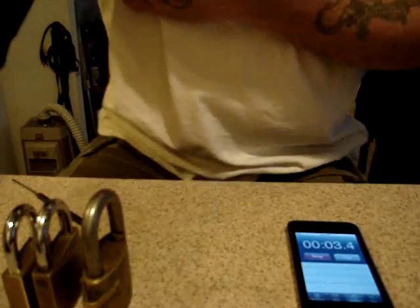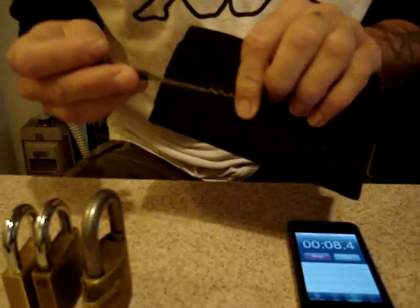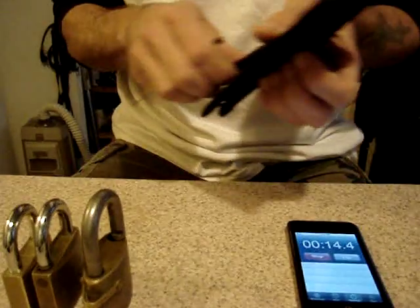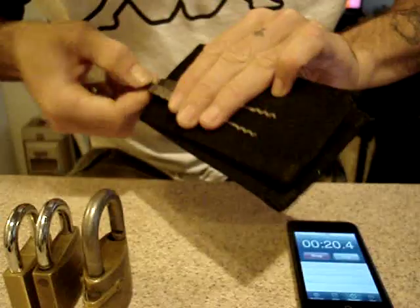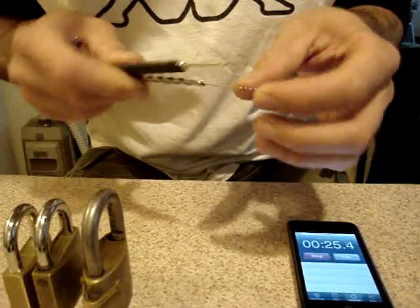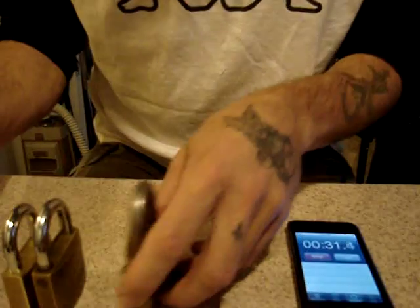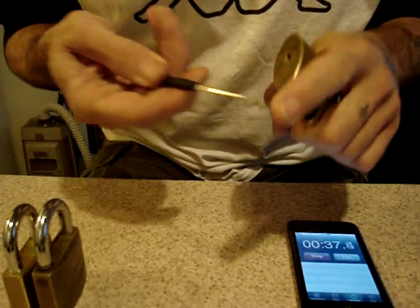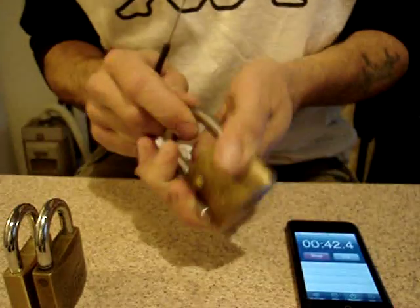Hey everyone, today I'd like to run through a few techniques for the Bogota rake. I'll start out by showing you the difference — here are a couple of manufactured ones and you can see they're very thin and flimsy. You have to be incredibly gentle with them or they will bend and break, whereas the ones that I make are very strong, thick, and will hold up for a good long time.